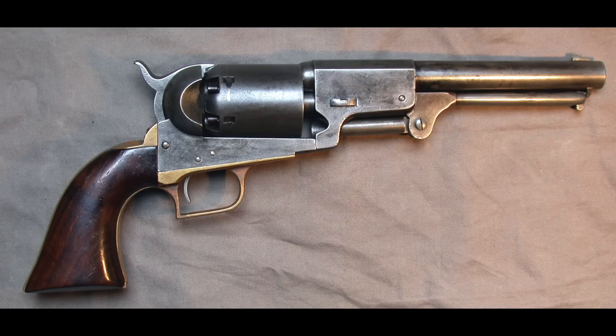Colt quickly downsized the Walker into the Dragoon series. They cut the barrel down to seven and a half inches, shortened the chamber so instead of a 60-grain powder charge it fired a 40-grain charge, making the gun overall handier — but it still weighed over four pounds. This was still a big gun, and it really was too big for practical holster carry; you still had to carry it on a horse.